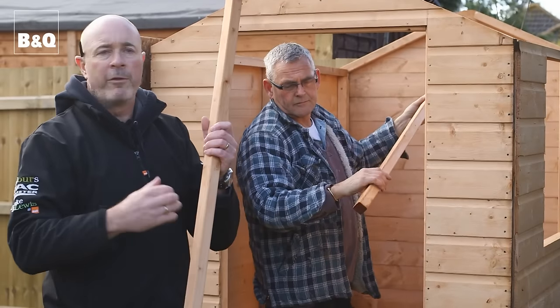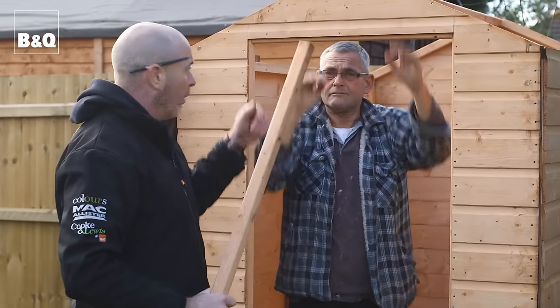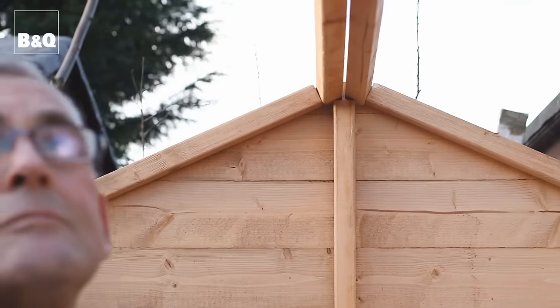These are what we call ridge rails — they go across the top of the shed and give us something to fasten the roof panels to. There is a pre-cut piece in the top of the gable for them to sit into.